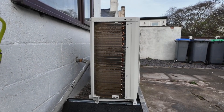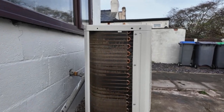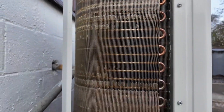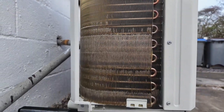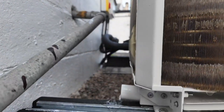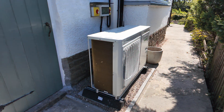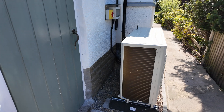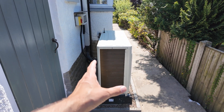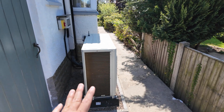We're currently two minutes 38 seconds into the defrost, really getting it shifted. Currently we're pulling heat from the house to do this defrost cycle. I hope that little section there helped depict what a defrost cycle looks like — it's totally normal for it to do it.